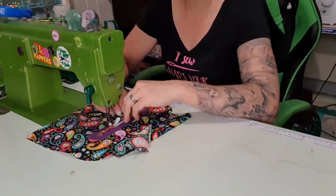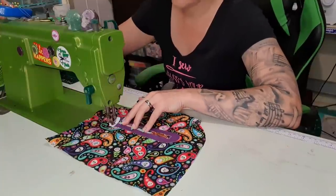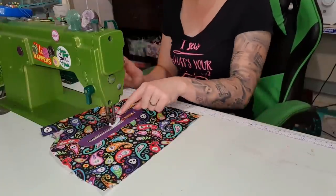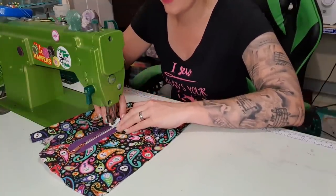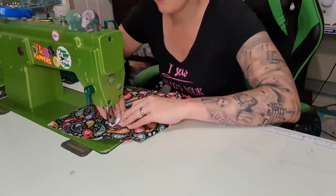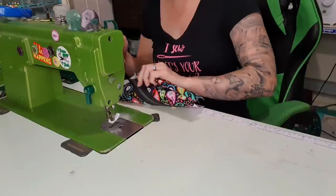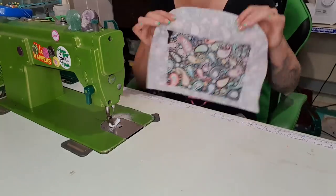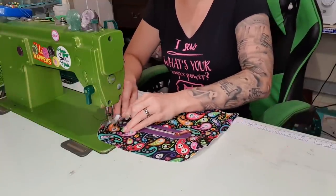Start just in front of the zipper and stitch the inner rectangle. When I get back to the zip I'm going to put my needle down, lift up the presser foot, and zip it further over so I can do the other half without any hiccups. When I get back to the start, do a little backstitch and trim it off. This should fold down and line up with the bottom — pick it up and it should just hang there. Then peel back the sides and only stitch the sides of the pocket — not the end, we're not doing the end yet.